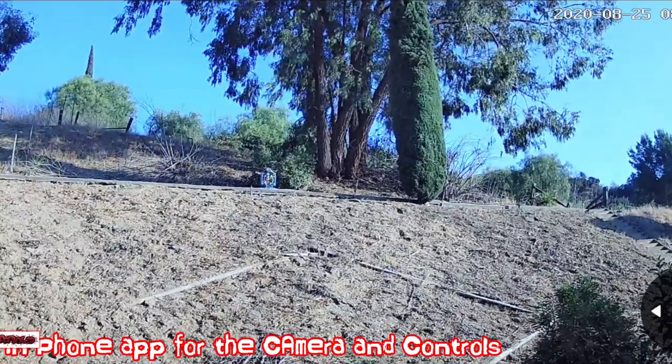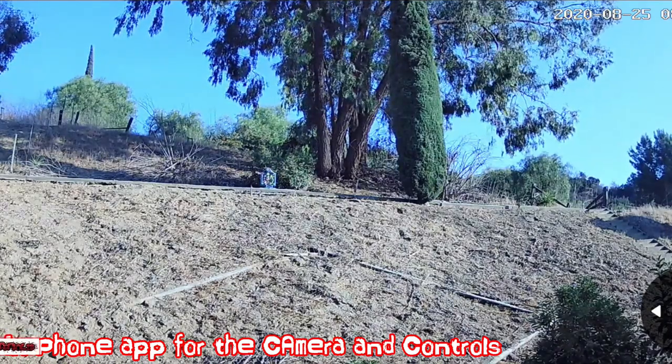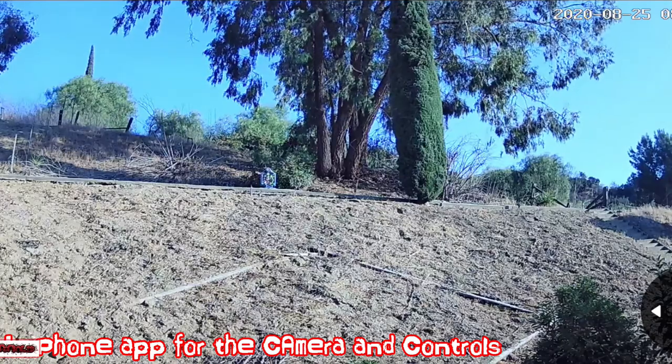We'll try out night vision later tonight and see how it looks. The camera timestamp on top is wrong — I need to adjust that. That's easy.